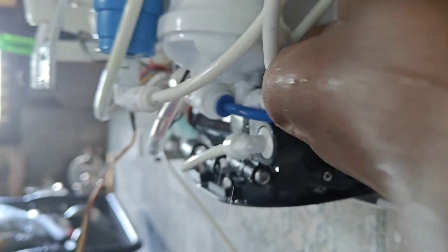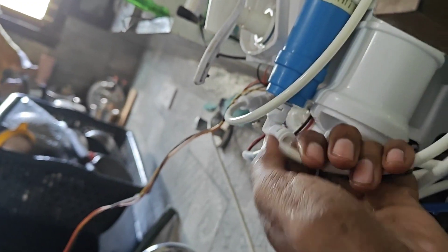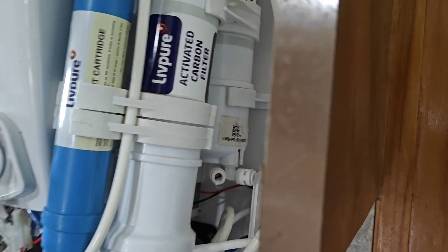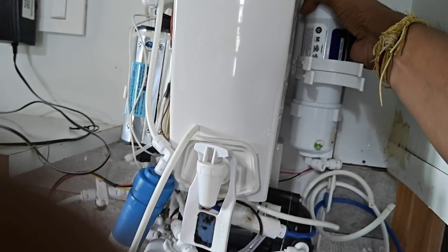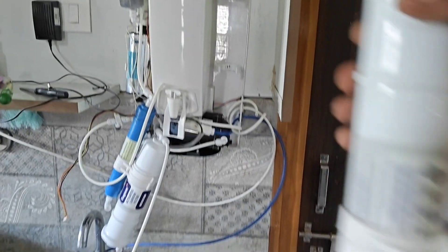First, let's take out the sediment filter from this water purifier. It is the first filter present in any water purifier. The dirty water first goes to the sediment filter, then it goes for the purification process.